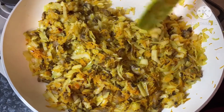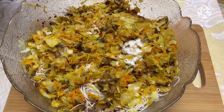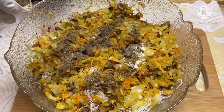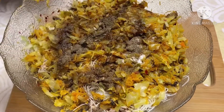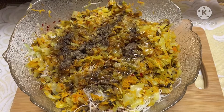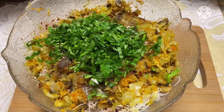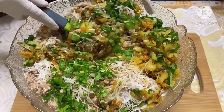Now take the mixture off the heat and pour it into a mixing bowl with your noodles and minced beef. For a good filling, pour in half a teaspoon of salt, half a teaspoon of black pepper or a little more, two tablespoons of soy sauce, and one tablespoon of sesame oil. Add in your chopped green chilies and sliced coriander leaves, then mix the filling by folding it over and under.